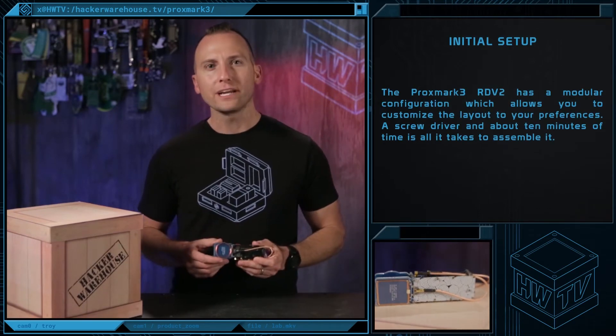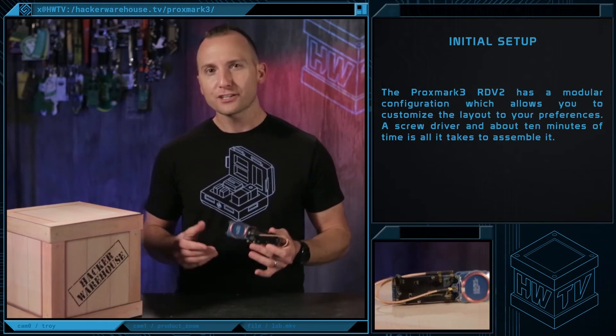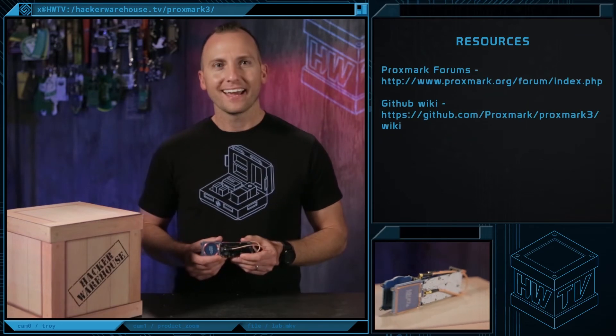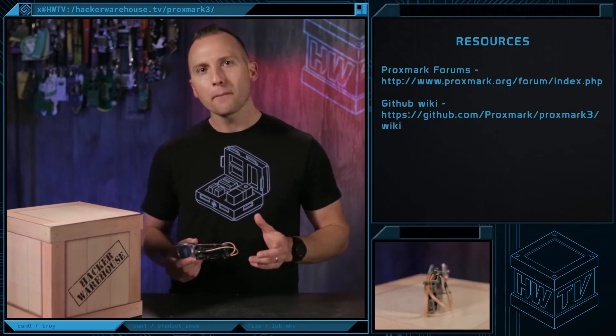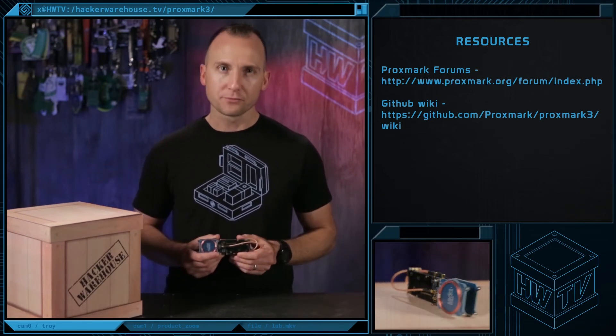The Proxmark 3 RDB2 has a modular configuration which allows you to customize the layout to your preferences. A screwdriver and about 10 minutes of time is all it takes to assemble it together. As for resources, the Proxmark Forums has a good active community, and the GitHub page has plenty of information from build guides to firmware and some tutorials as well.